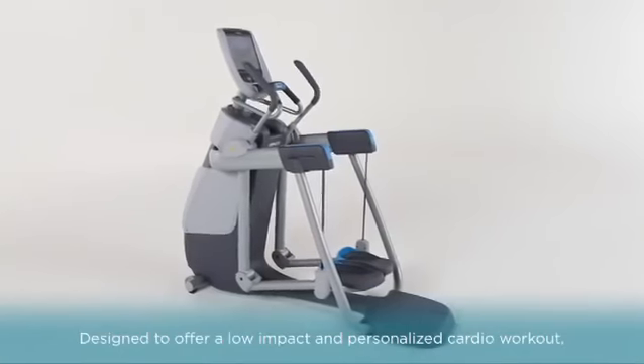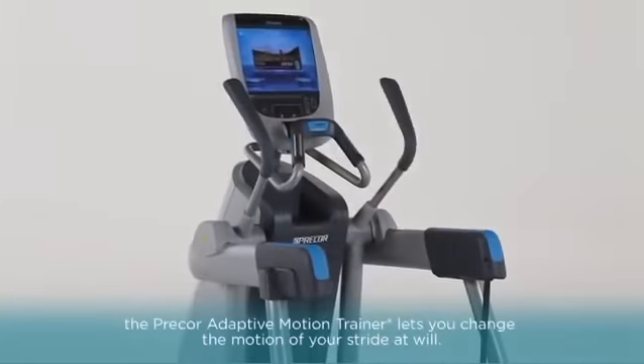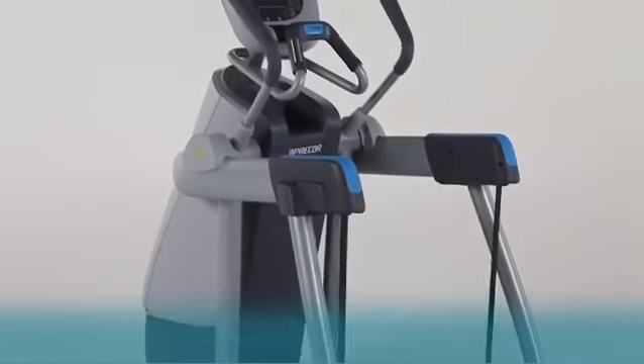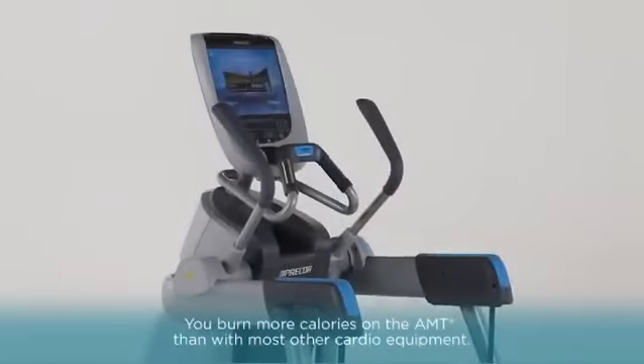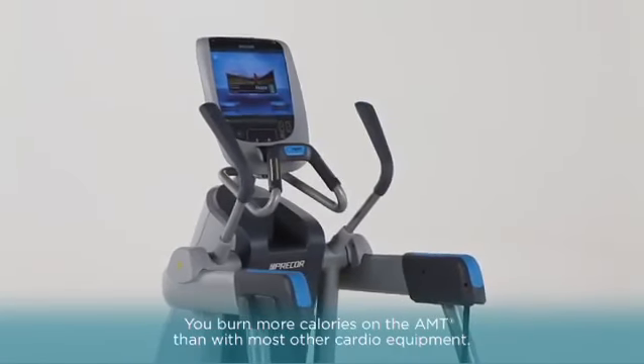Designed to offer a uniquely effective, low-impact, and personalized cardio workout, the Precore Adaptive Motion Trainer lets you change the motion of your stride at will. Go from short to long strides, walking to running, then into deep lunges, all on the fly. In fact, you burn more calories on the AMT than with most other cardio equipment.